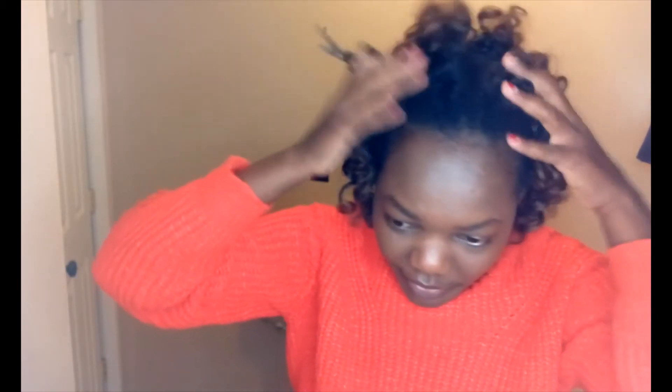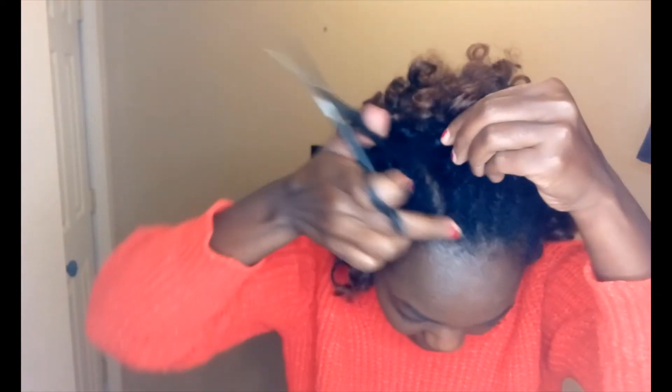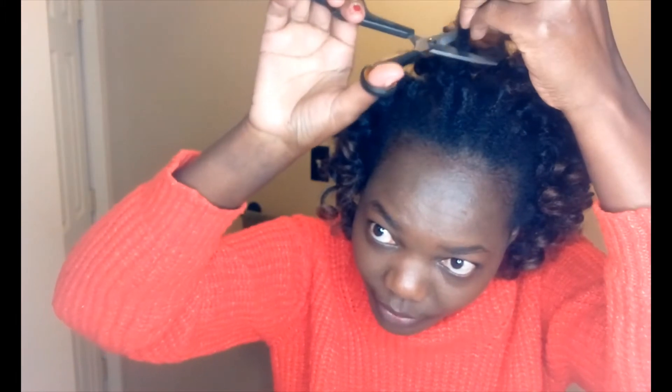All you have to do is take your scissors and follow the rows. You cut really high above the rows so you don't cut your own hair. For me, I'll cut around here, and once you do that, you go ahead and pull the rest out. Be careful — you don't want to cut your own hair, just pull it out.